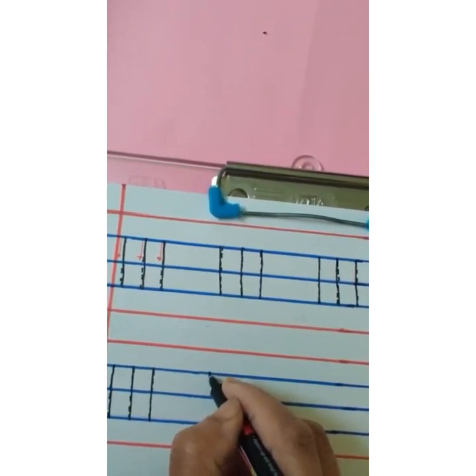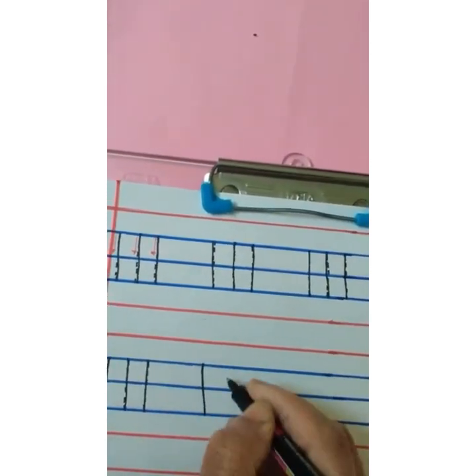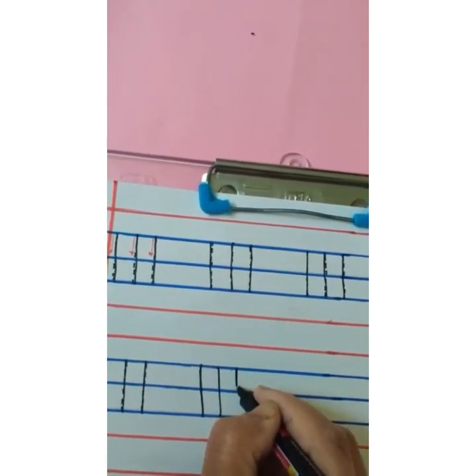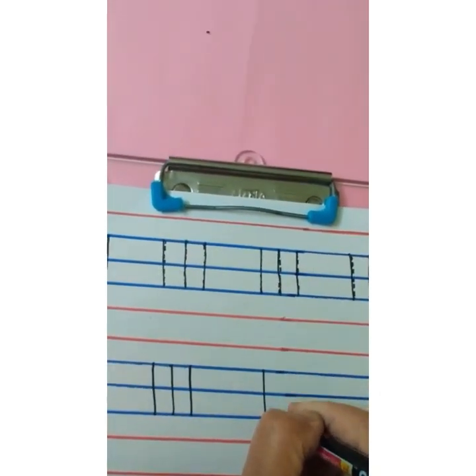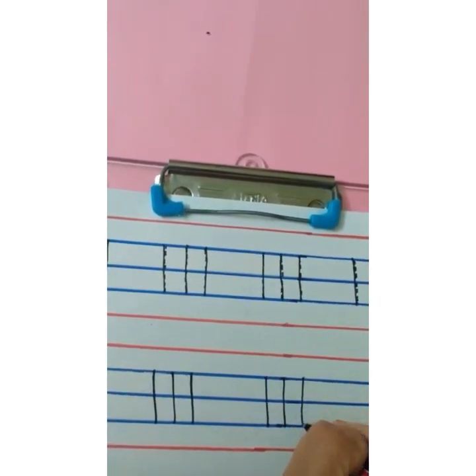Start with the first blue line, make a standing line, go down, touch the third blue line. Start with the first blue line, go down, touch the third blue line — standing line. This way you are going to do it independently — standing lines.